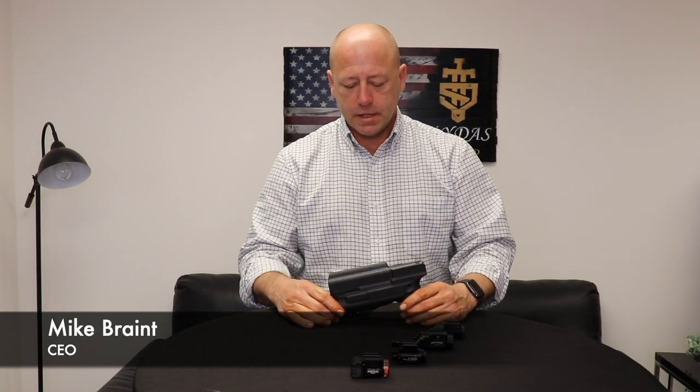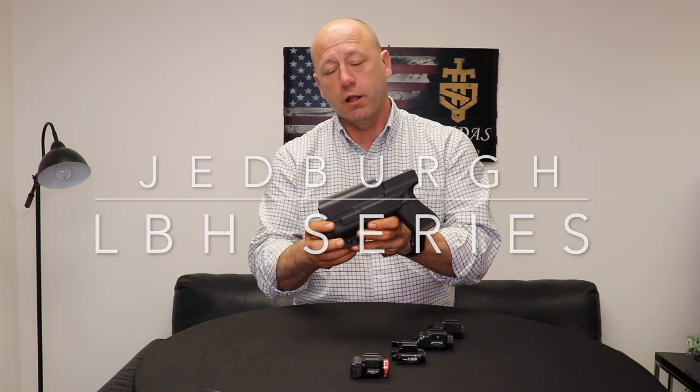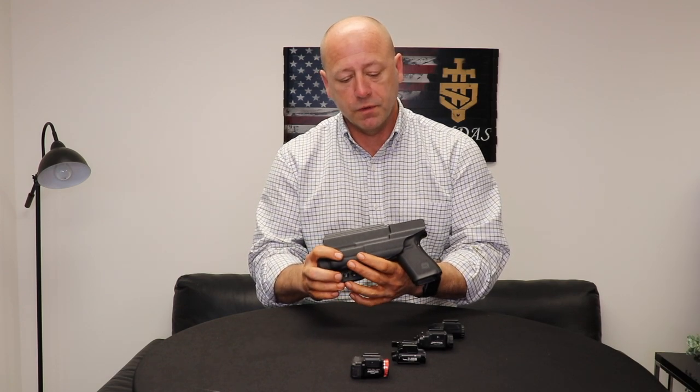Hi everybody, this is Mike from Skydisk Gear. Today I want to talk to you about our Jedberg light bearing holster series, or LBHs. What makes a Jedberg a Jedberg is that it's feature rich. I want to talk to you a little bit about what you get with a Jedberg.